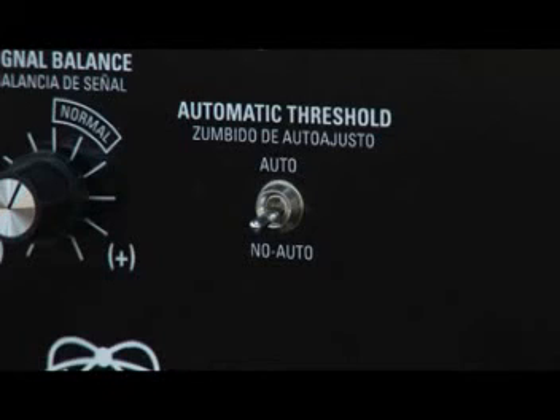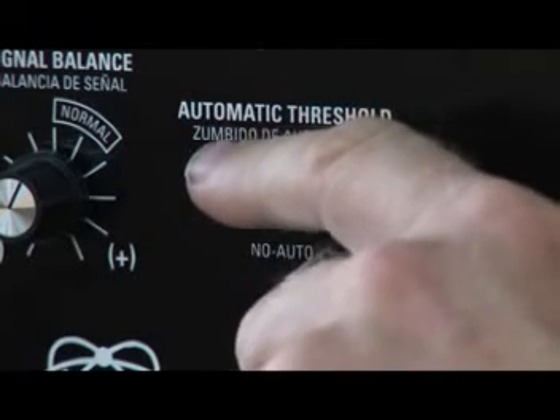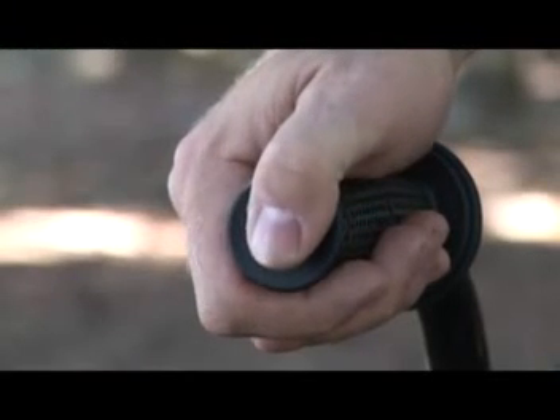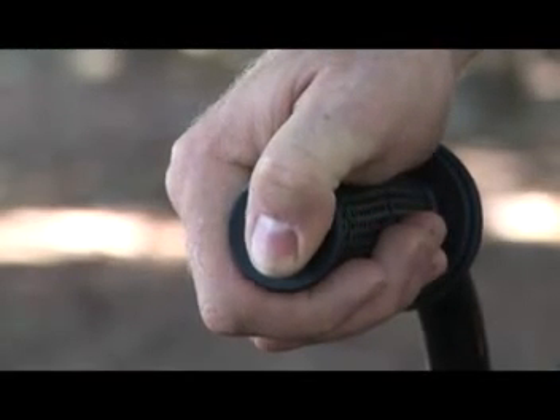The automatic threshold control is used to activate or disable the automated threshold resetting feature. This feature offers automatic threshold maintenance. When auto is used, it allows the threshold hum of the detector to remain smooth or constant regardless of small changes in the ground mineralization or upward and downward drift of the electronic signal. When no auto is used, changes in threshold which are normal for such instruments require manual resetting — that is, the squeezing and releasing of the push button on the handle.